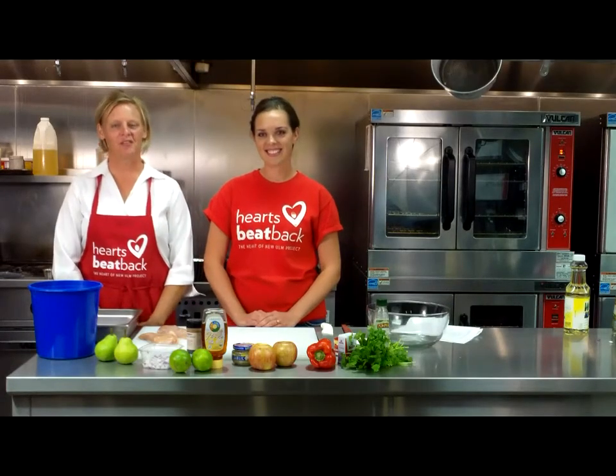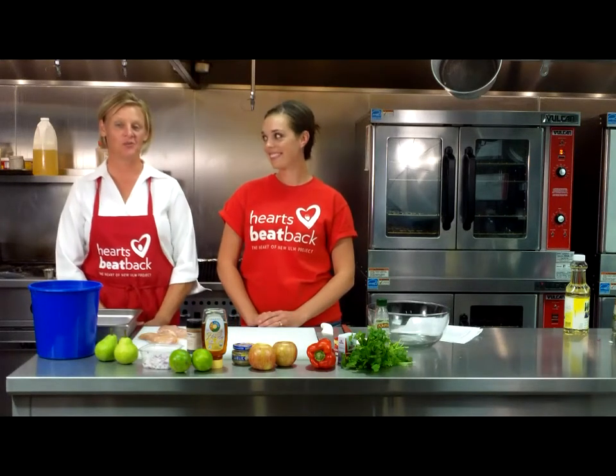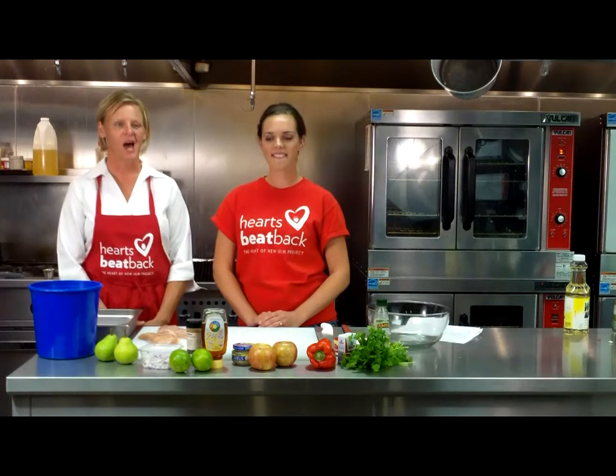Welcome to What's Cooking! I'm Rebecca Fleisard, the dietitian with the Heart of the Ulm Project, working to reduce and eventually eliminate heart attacks in your area.